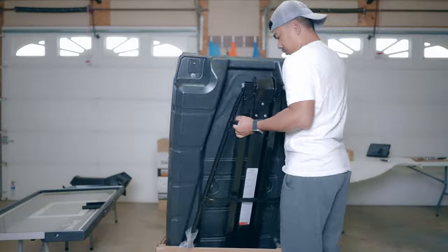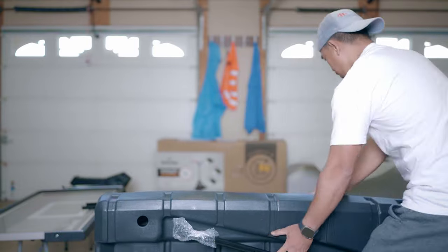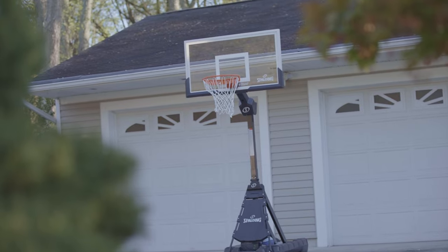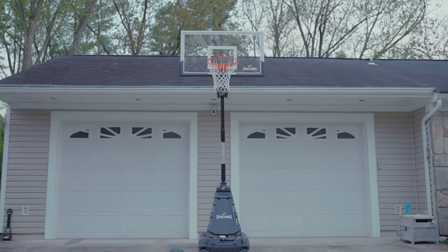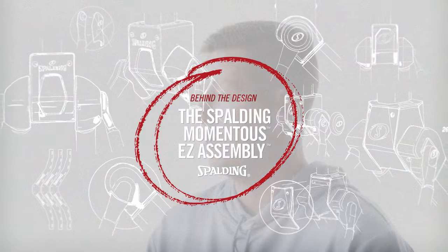I'm not going to tell you just yet how long it took me to finish installing this basketball hoop. Let's start with the aesthetic. This thing makes my driveway look expensive. When I pull up and see it just sitting there, it's a wow factor — from a distance it looks nice and premium.